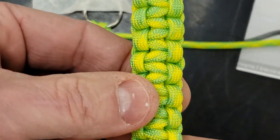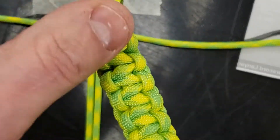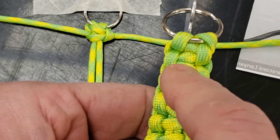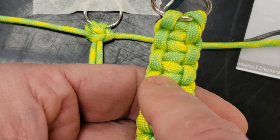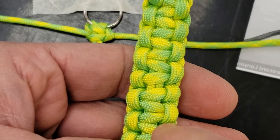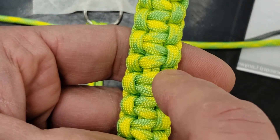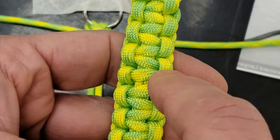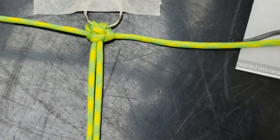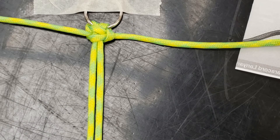Ultimately, what you're going to end up with is this. To check your work, look at the other side — what you should see is a zigzag running down the middle and loops on either side. You can see they alternate where they're at, but it's always a nice neat loop to loop to loop, no problems. To get this, we're just going to repeat those four steps over and over again until we get to the bottom, and I'll show you what to do when we get there.